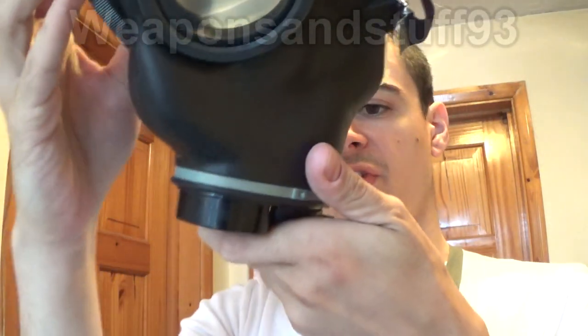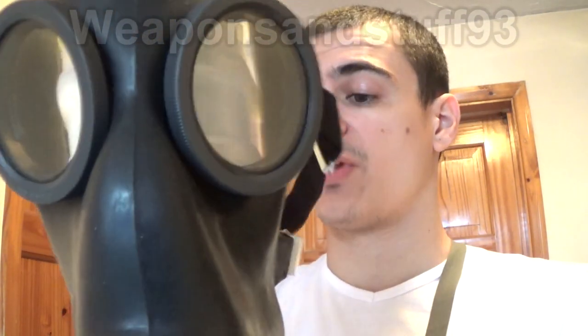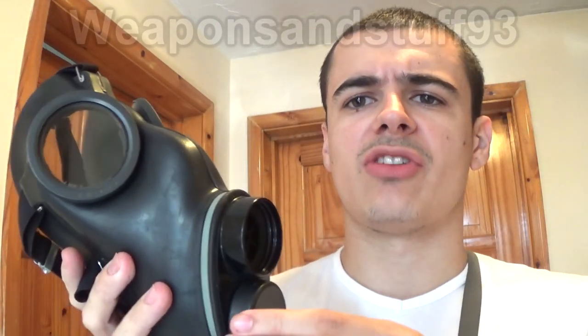I'll see if I can actually see a production year on my particular mask, but it was used by the Swiss Army from sometime in the 60s to the 70s. I'd guess 1967. I think it was something like the SM75 that replaced it. However, if you Google SM67 you get lots of other Swiss masks coming up in the images, because often people sell them and don't know the names of the mask.